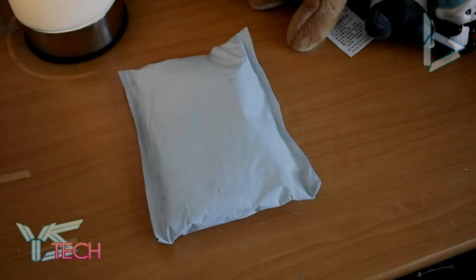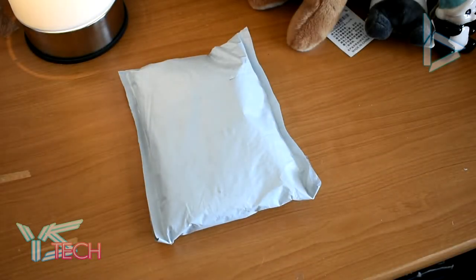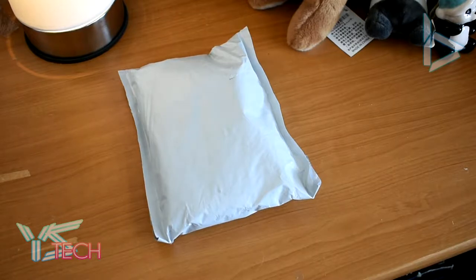Hey guys, it is YS from YS Tech here, and today we're going to be taking a look at the parcel that just came. I have no idea what it is. I just woke up and I saw it in my mailbox, so let's take a look at it.